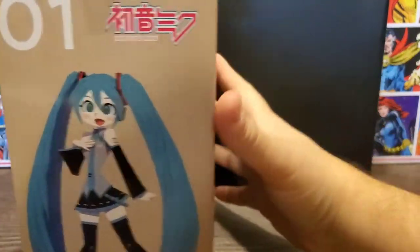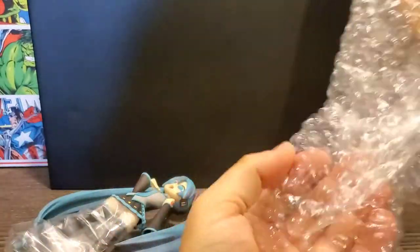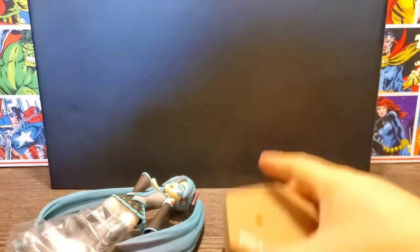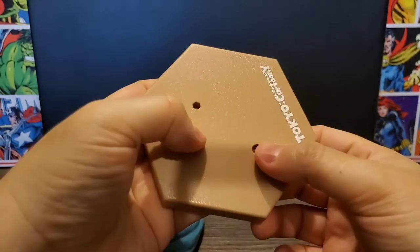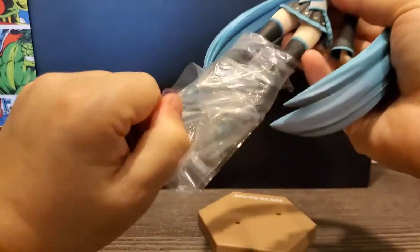Now we'll go ahead and take it out of the box and put it together if need be. First up is the Miku figure, and then we have the little stand with the Tokyo Cartoony branding. It's got little pegs to put Miku on it, and she's already assembled — you just slide the plastic off of her.